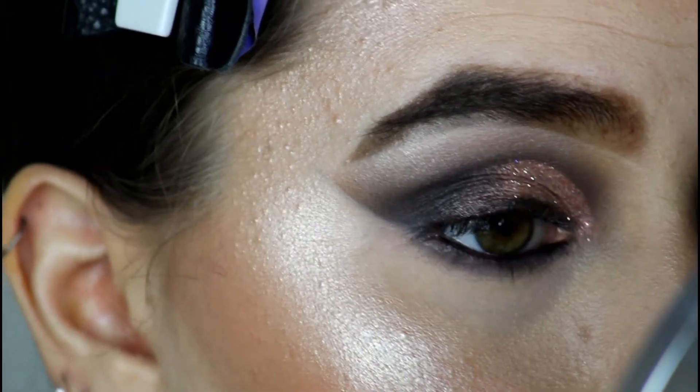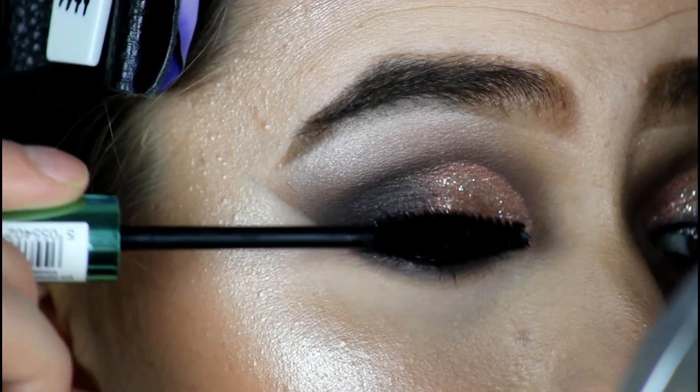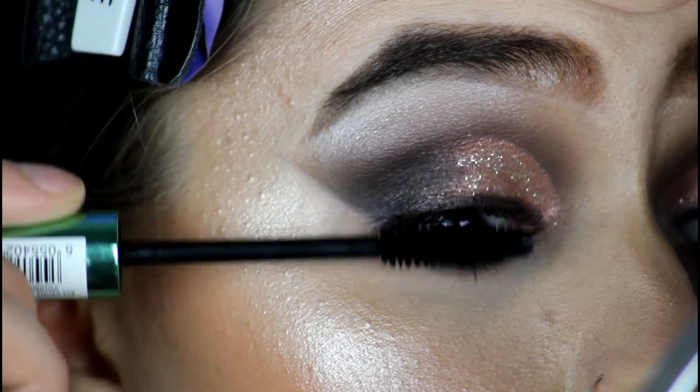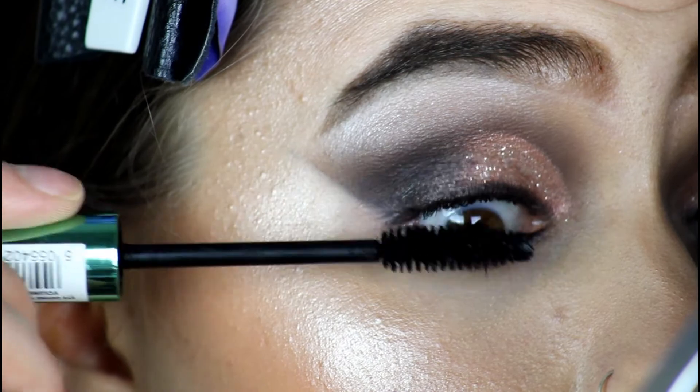I'm just going to grab any mascara and coat a few lashes — I'm not coating them too much because I will be adding falsies. So I'm just giving them a nice light coat, and I'm adding it on the lower lash line as well.